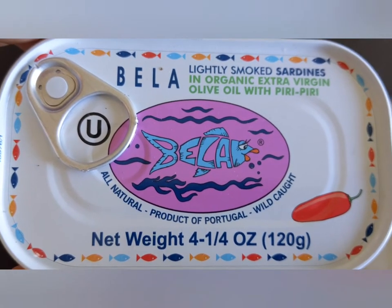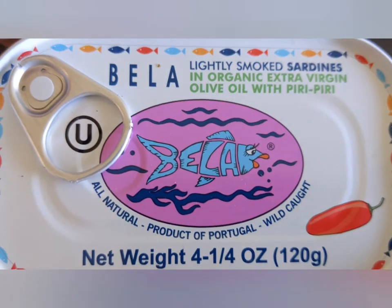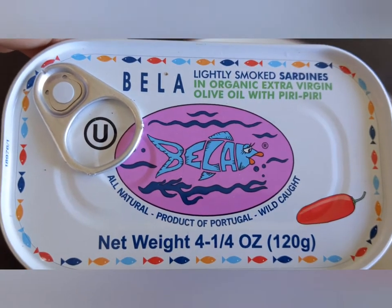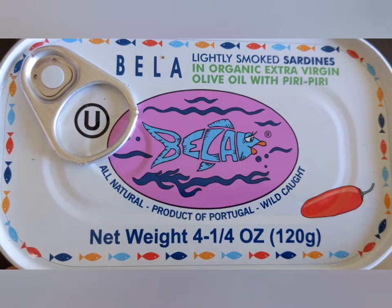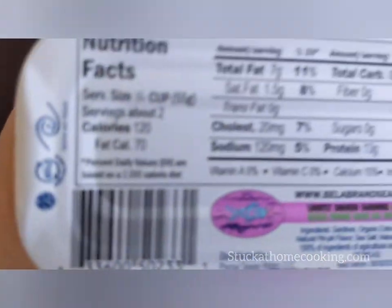The packaging is very festive and happy. This is a cute illustration logo and it's a product of Portugal, wild-caught, standard sardine size.